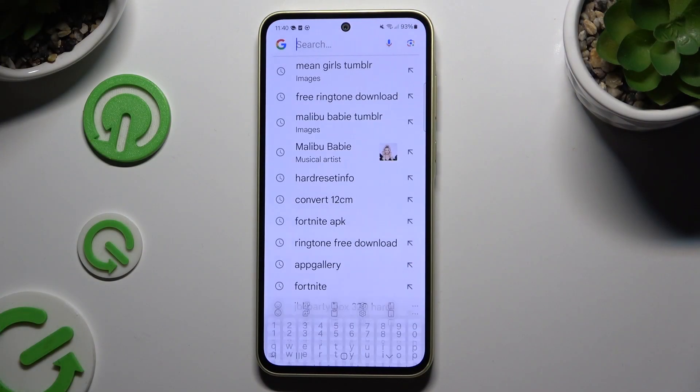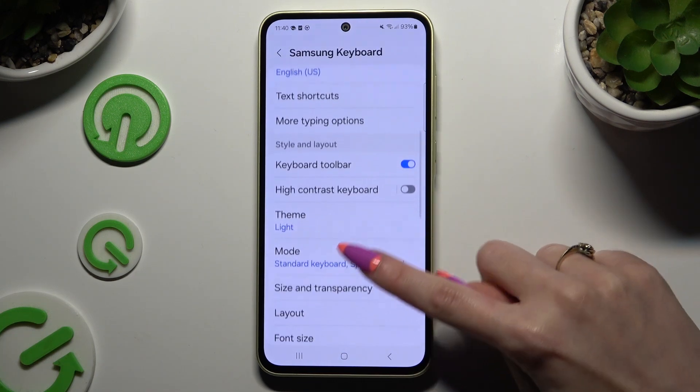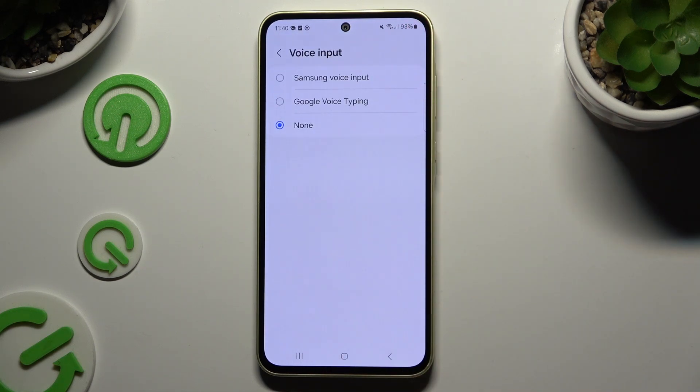Begin by launching your keyboard and clicking on the gear icon at the top of it. Then scroll down to click on voice input and click on one of the available ones — Samsung or a Google one.